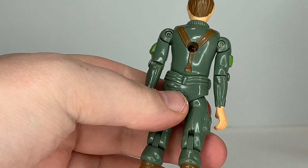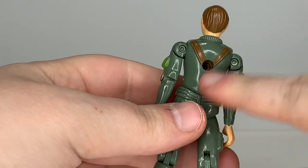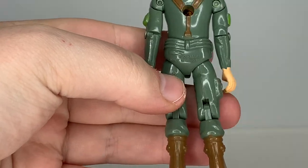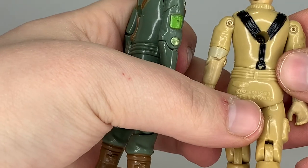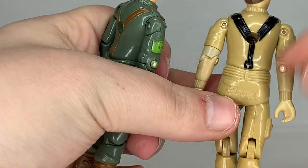I still actually prefer the original waist piece myself — just nostalgic, I guess. The suspenders continue in the back, and the back also says '1982 Hasbro, Made in Hong Kong,' while on the other version it says '82 to '83 Hasbro, Made in Hong Kong' — so a little different text there.